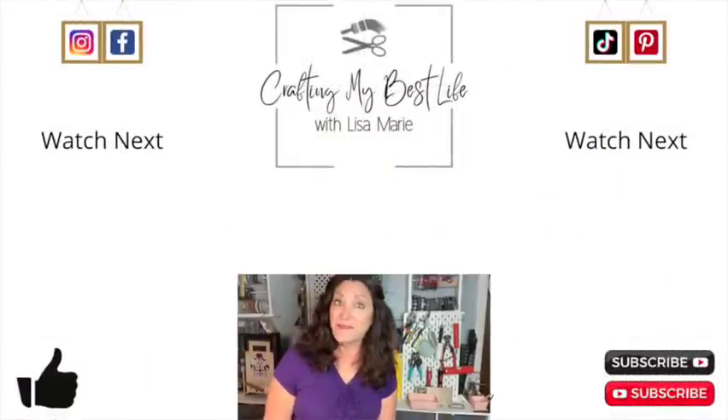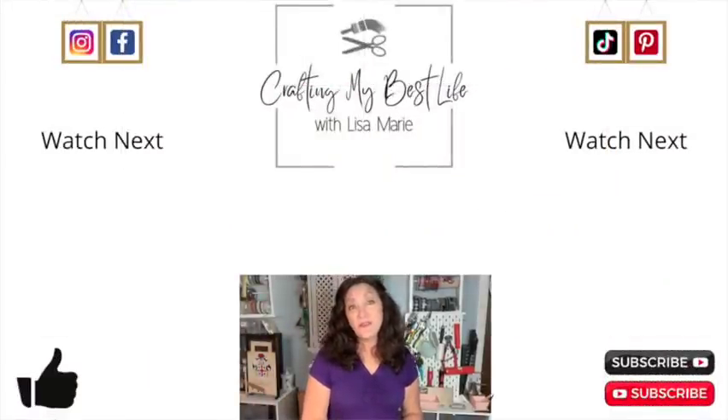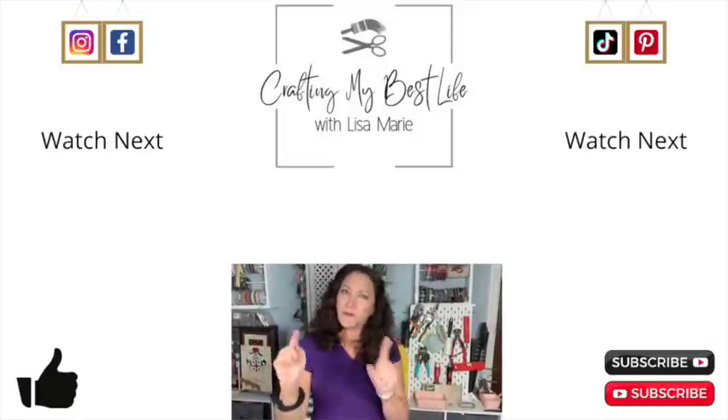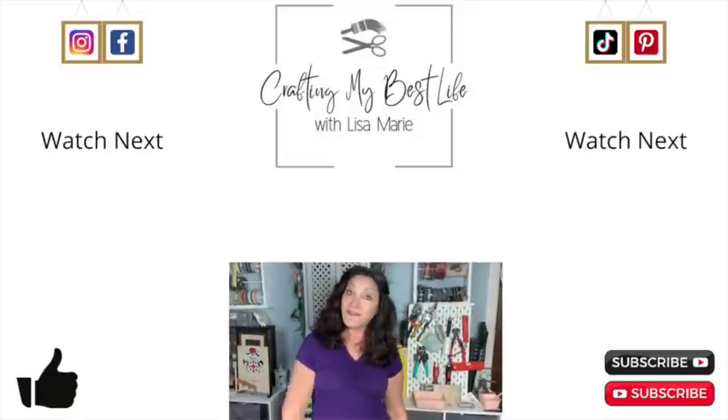Thank you so much for watching — that means a lot to me, and I do want you to know that you are truly a blessing to me. If you liked this video, I've got a couple of other videos up here that I think you'll really like, so click on one of those next. I'll see you in my next video — bye!